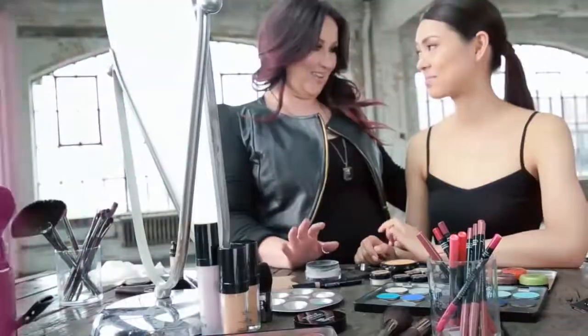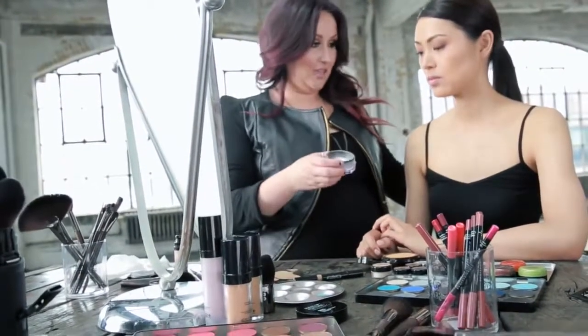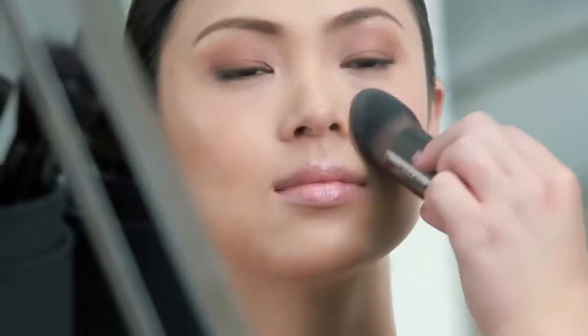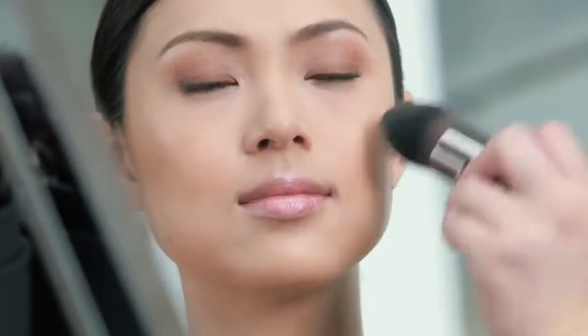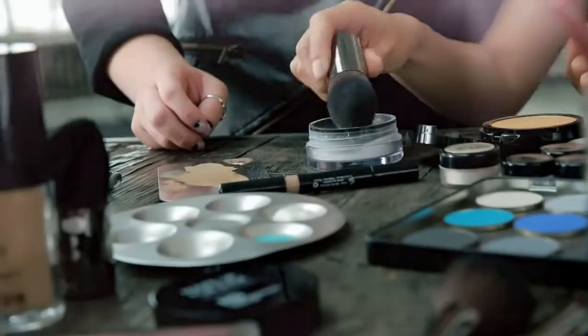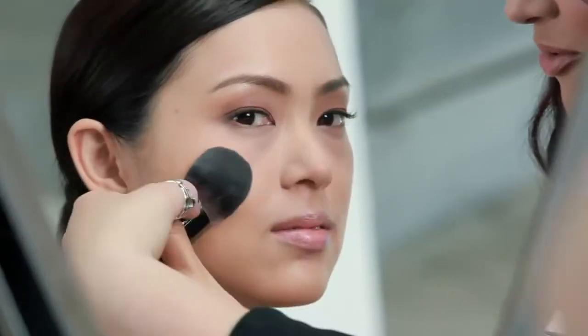We need to finish this all up. We're going to use a bit of HD Finishing Powder — load the brush and tap. We're going to start through the center of the face and press and roll outwards. The best thing about HD Powder is it mattifies the skin but never takes away the natural look of the skin. Want to try it on the other side? Press and roll. Great job.